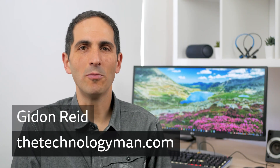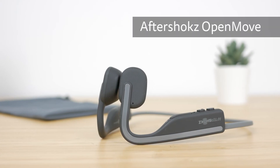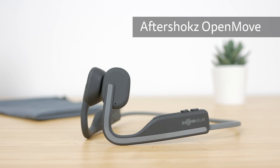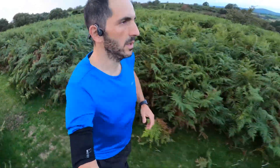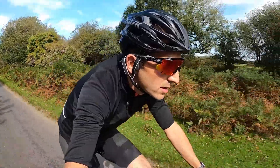Hi, I'm Gidon from TheTechnologyMan.com. The Aftershokz OpenMove is the latest offering from the bone conduction headphone specialist. Bone conduction headphones leave your ears open, delivering sound through your cheekbones so you can still hear what's going on around you. They're perfect for running, cycling, and jobs around the house.